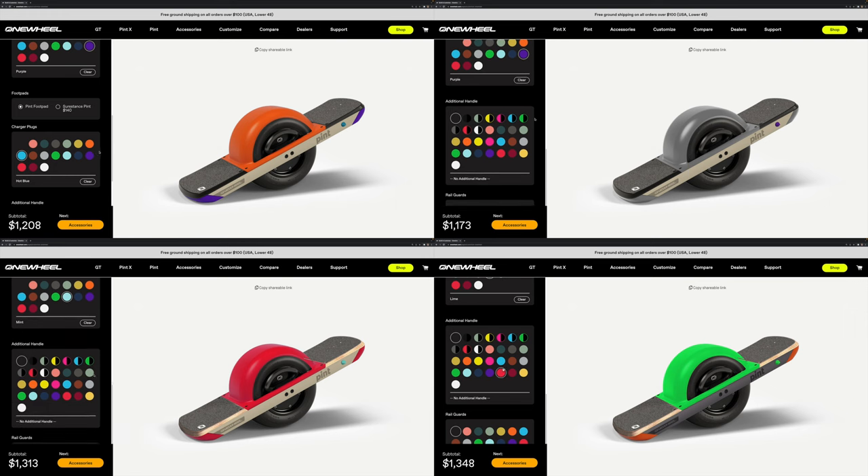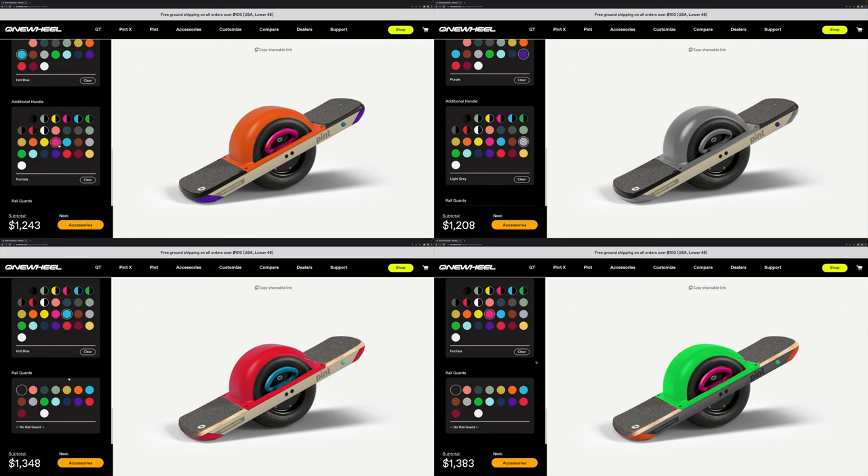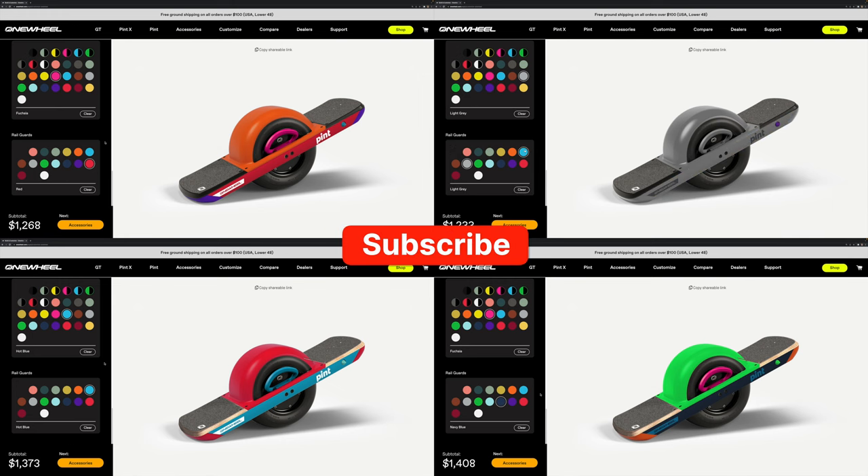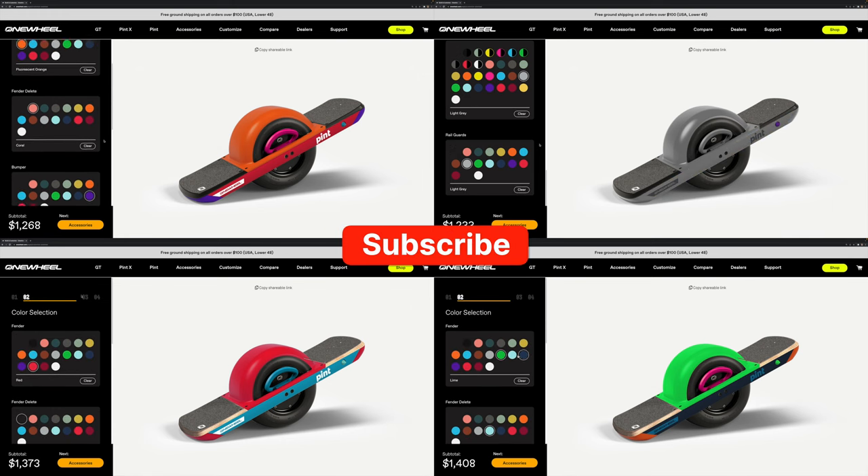Since you've made it this far, tell me how you'd customize your one-wheel in the comments below. And if you appreciate the video, please consider subscribing and hitting the like button — it would really help out my channel.